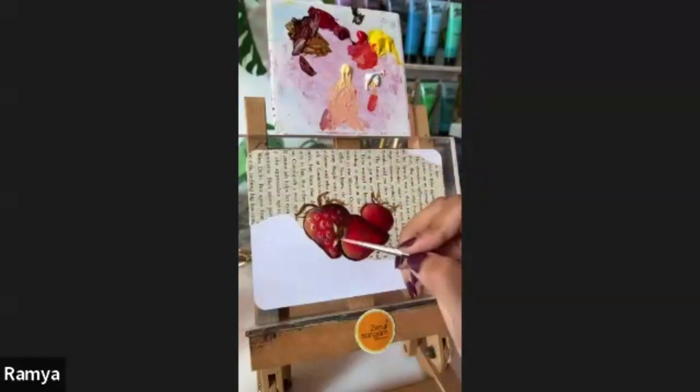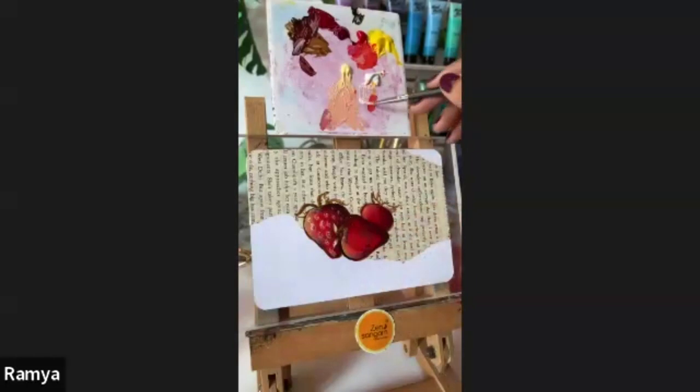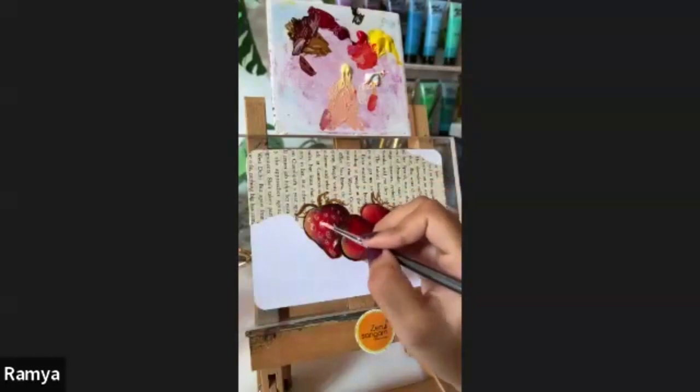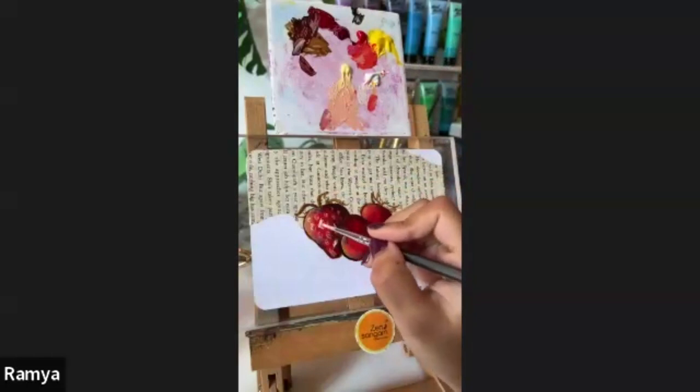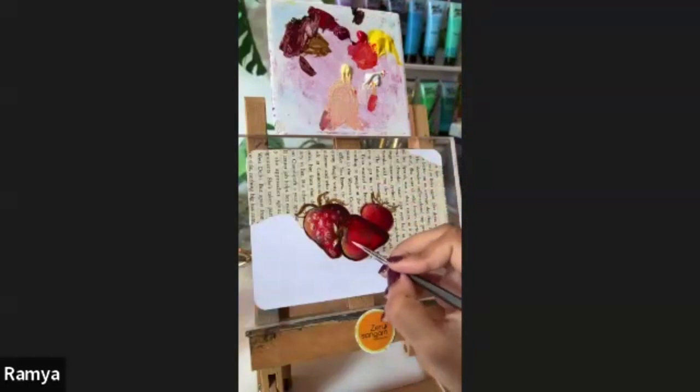I will give some dots inside these diamonds — just a tiny dot, not much. I'm taking some titanium white to give some highlights near these diamonds, giving some small dots around them. Let's do the same with the rest of the strawberries, making it a bit more darker on the shadow area. Taking some light yellow mixed with orange red and giving diamonds inside the strawberry.